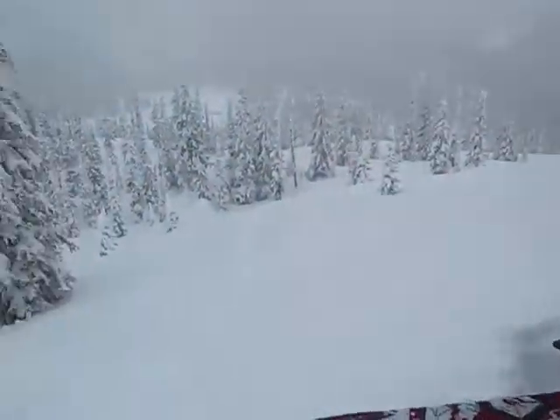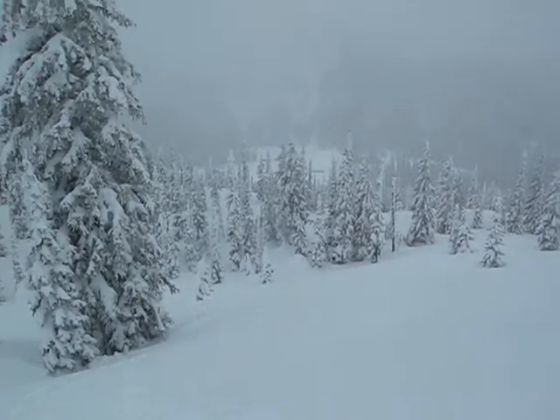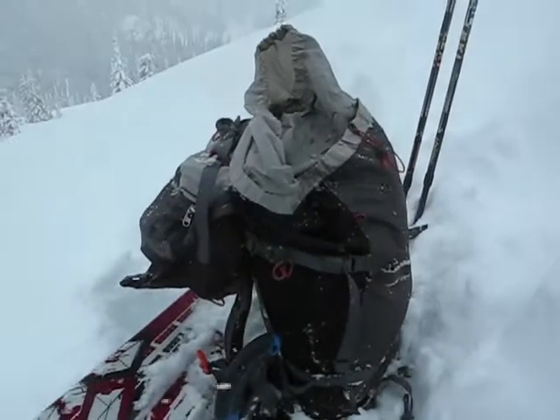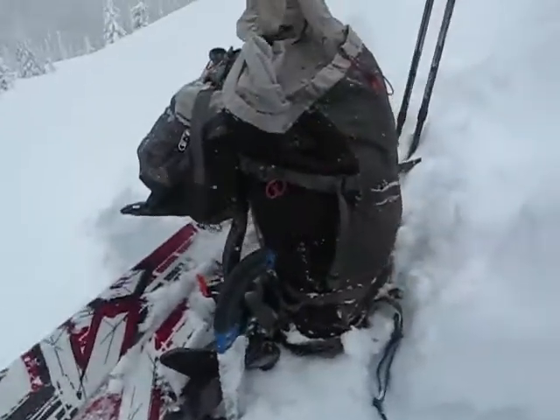So we're going to dig a pit on the same aspect that we're going to ski. Here we're looking over the pass, actually getting a little view. We're going to dig a pit at least a meter and a half deep — deeper than that, we're probably not going to impact the snow anyway. So we're going to probe out and go from there.